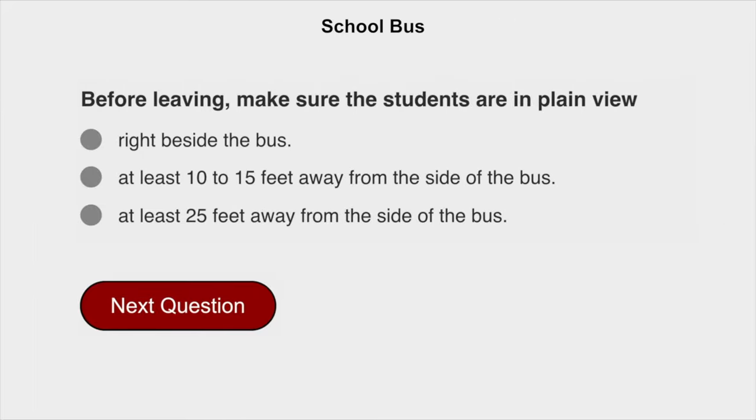Before leaving, make sure the students are in plain view, at least 10 to 15 feet away from the side of the bus.